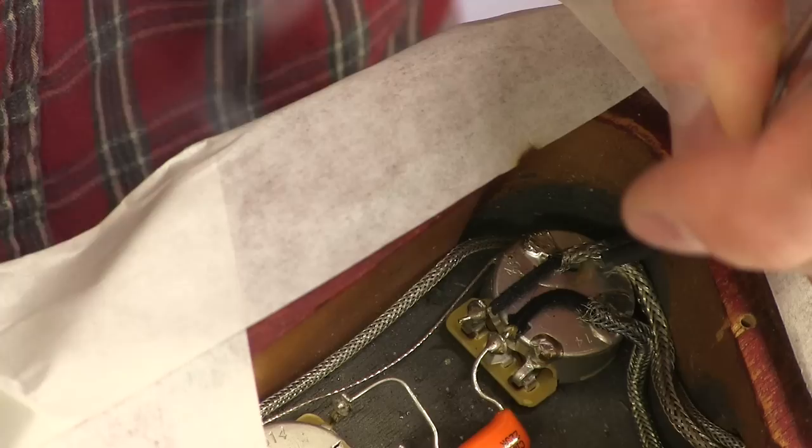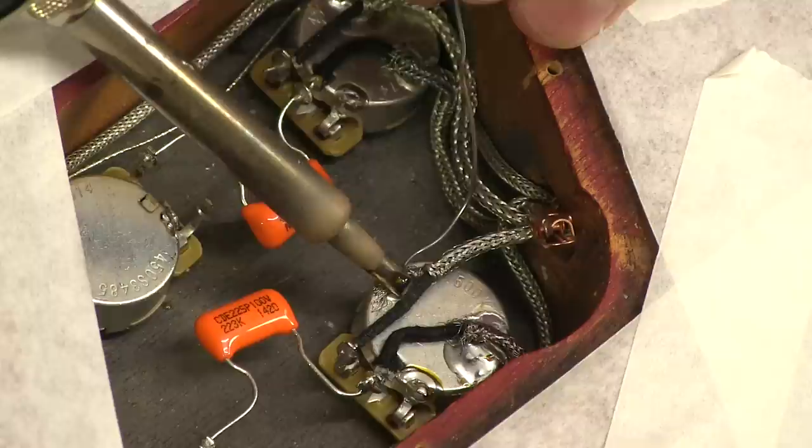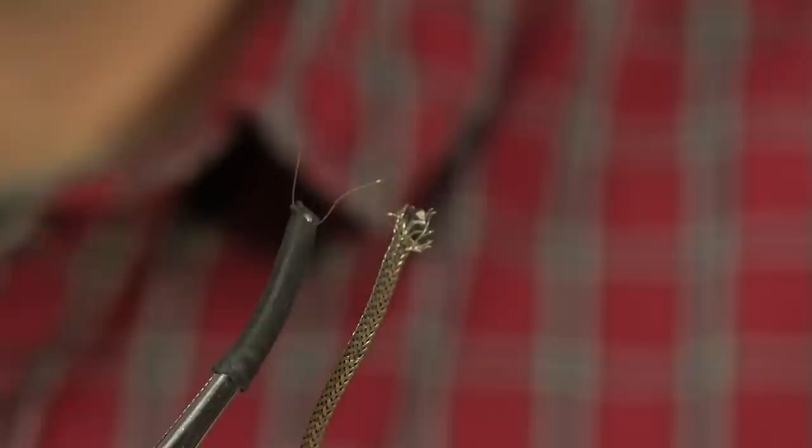That's the hot lead, and now getting the ground where I want it. Now we're wired back up again. Remember the little frayed ends of the shielded wire? Here's just one of them, and you can see how tiny that is — but all it takes is one of these to short out your signal.